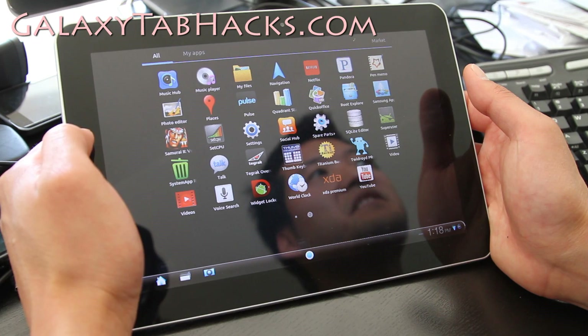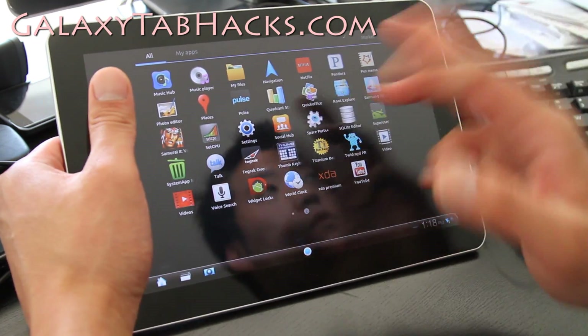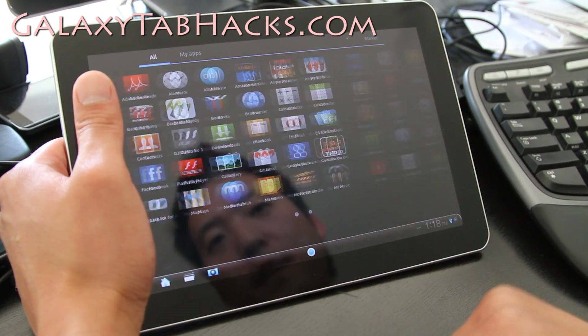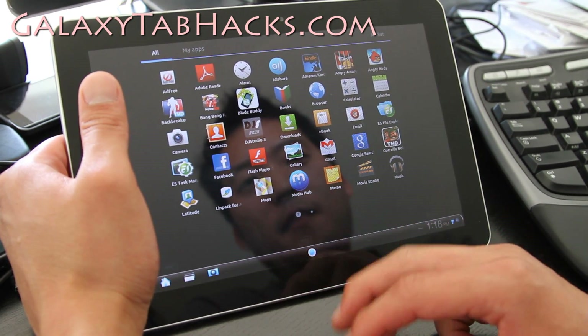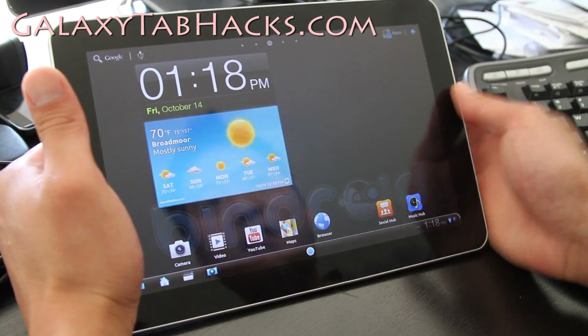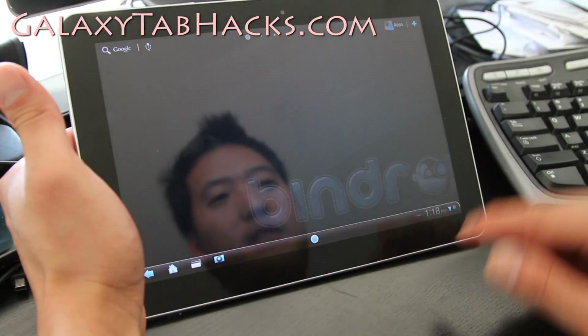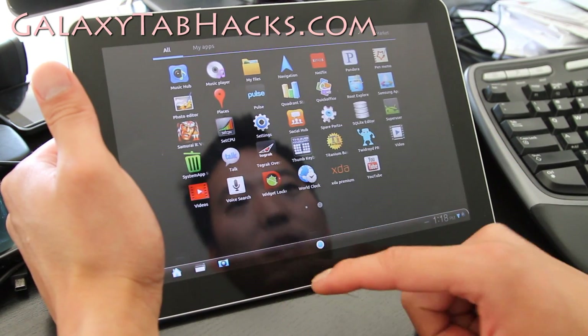Other than that, it's pretty much stock. It does have spare parts, which you can kind of play with a little bit, and ad-free. I don't really care about the ads — I actually like seeing the ads. But other than that, it's a really nice ROM. The main difference is really the colors and the custom bar; I kind of like it. So I might stick with this one for a while.